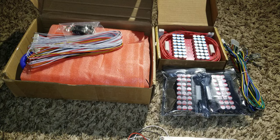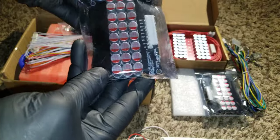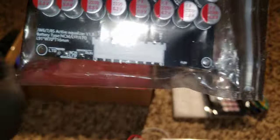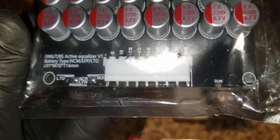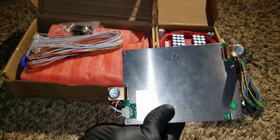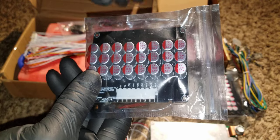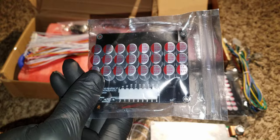This other one is called an active balancer. It can use LTO as well. Batteries like lithium-ion and lithium iron phosphate stay within 3.2, 3.6, or 3.65 volts, which is the highest.